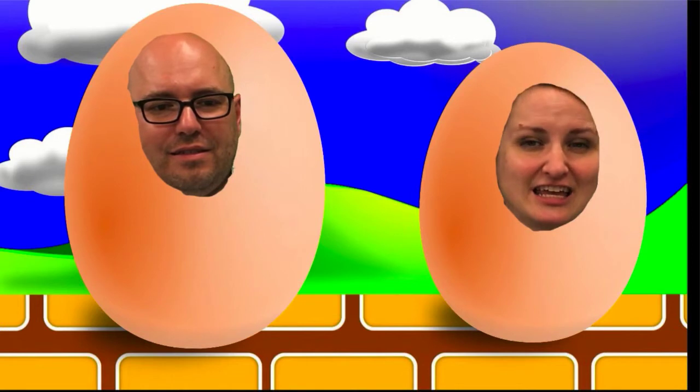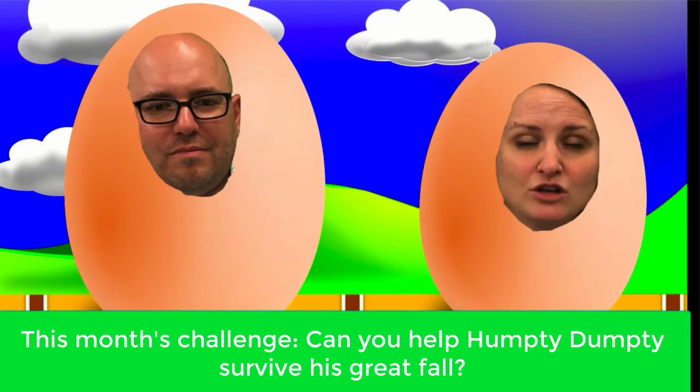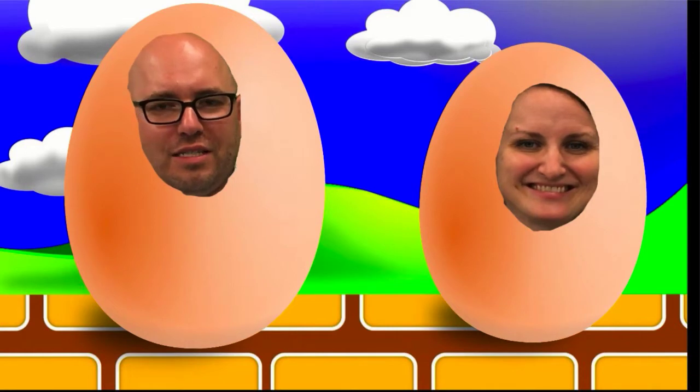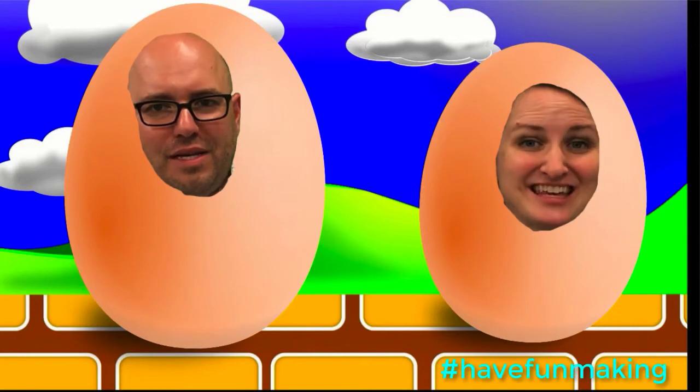Making is a team sport. I'm really egg-cited about this challenge. We want you to keep this challenge open-ended. How can you help Humpty Dumpty survive his great fall? Share with us your take on this classic nursery rhyme challenge. And, as always, have fun making!